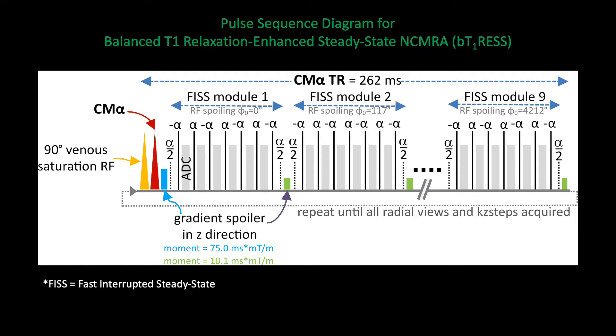The BTRESS sequence for non-contrast MR angiography relies on the use of a Fast Interrupted Steady-State, or FIS, readout. There are two main reasons for using this instead of a traditional balanced Steady-State free precession readout. One is that FIS provides natural fat suppression, which is otherwise difficult to obtain when using a continuous radial acquisition as is the case with BTRESS. In addition, FIS is much less sensitive to flow artifacts than a traditional balanced Steady-State free precession acquisition.